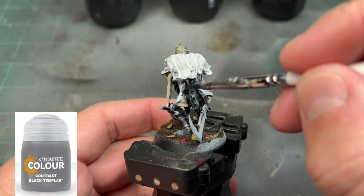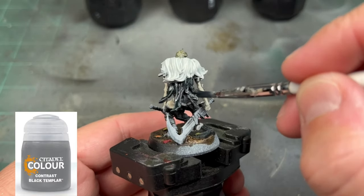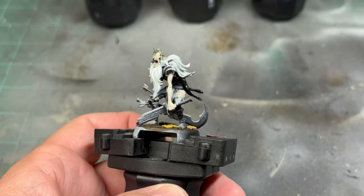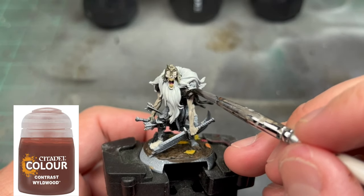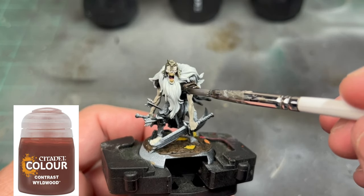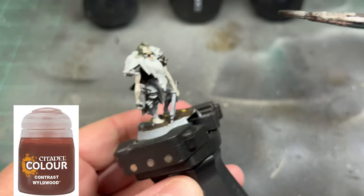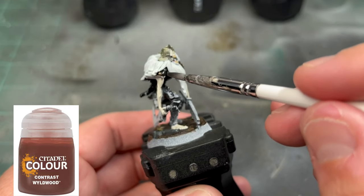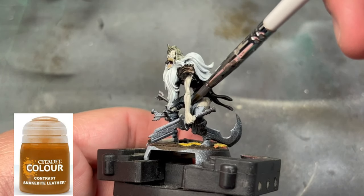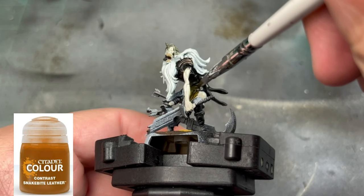For the back little cape on our miniature, we're going to use some Black Templar. For our shoulder pads, we're going to use some Wild Wood — just be a little bit careful not to get it on the beard or the arm. For the inside of the pant area and the chest, we're going to use some Snake Bite Leather.